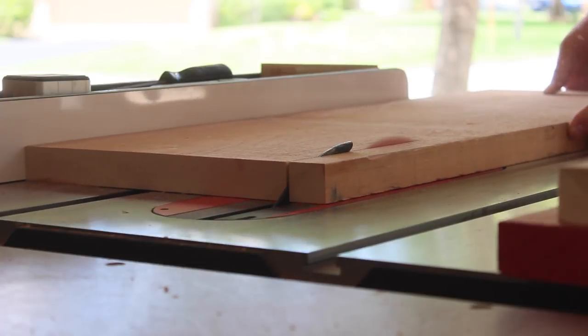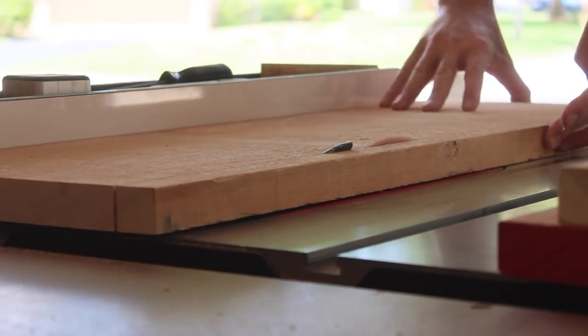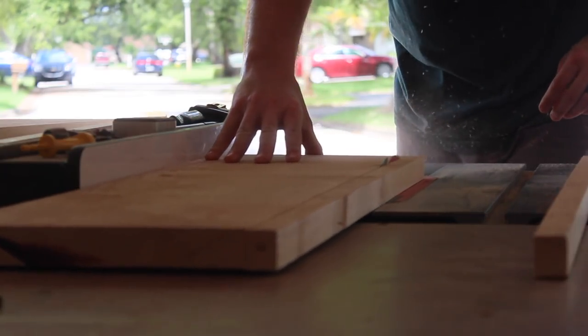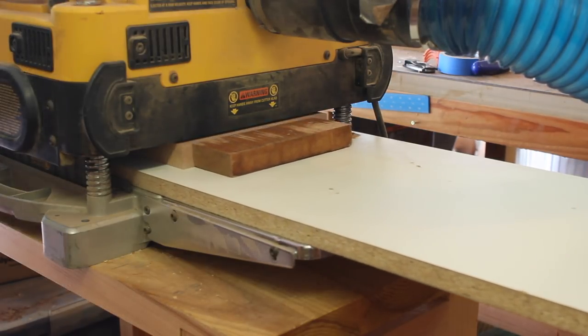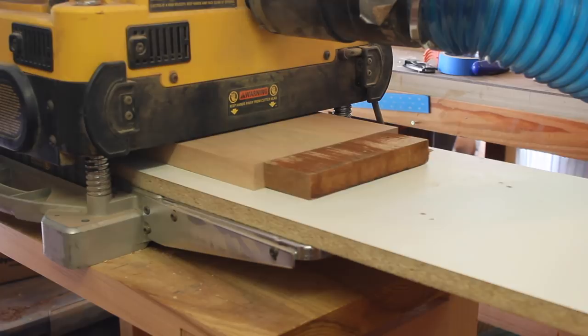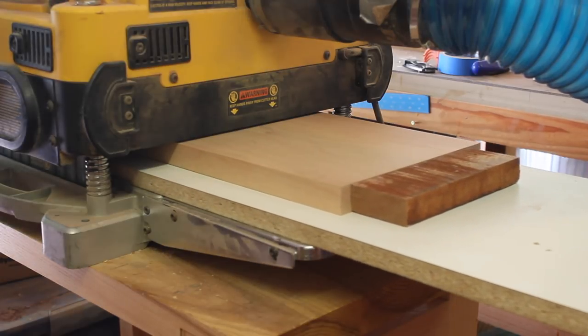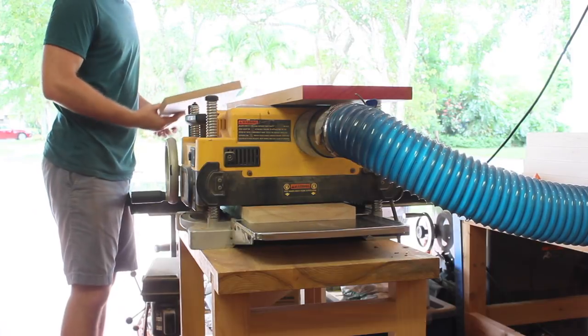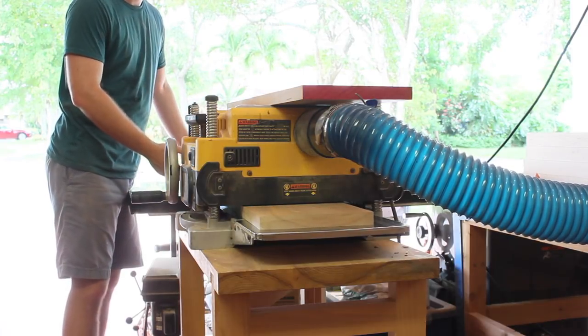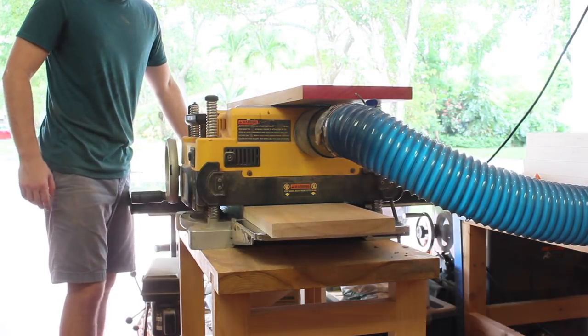With the four stretchers glued up, I could turn my attention to the top. This is going to be a solid cherry top made of three wide pieces. I got started with my little planer sled so that I could get a nice flat surface on one side. After I did that, I could flip it over and use that flat surface as my new reference surface to get everything planed down to a nice final dimension.